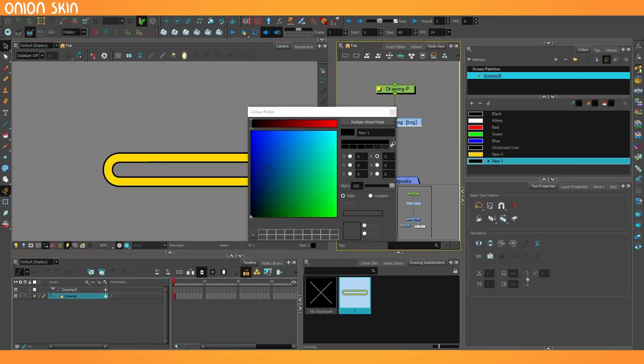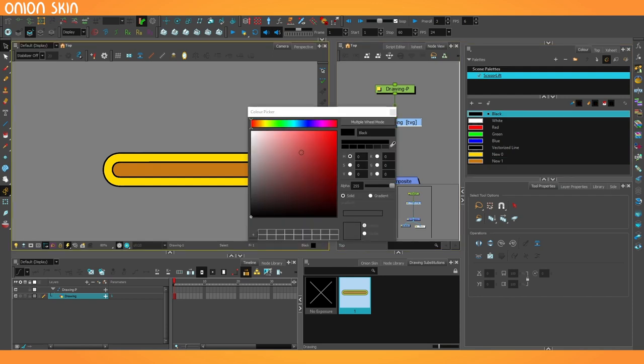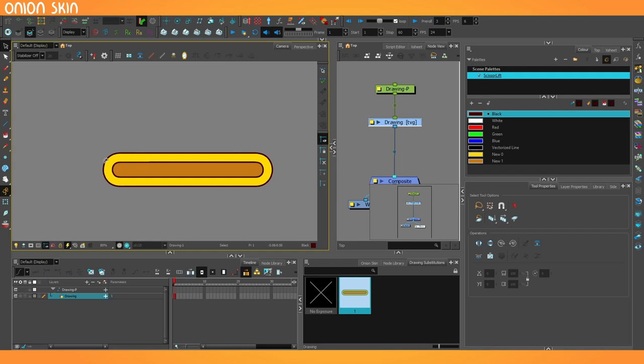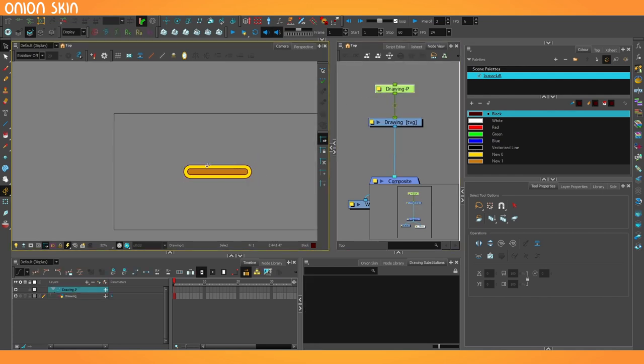I'll select the outer edge and choose a slightly lighter color for the inner edge, something a little bit darker. We can make the outline color a little bit more appealing than black as well. Okay, that'll do. We can add some more effects to it later, but we just want to try and get this thing moving at first.